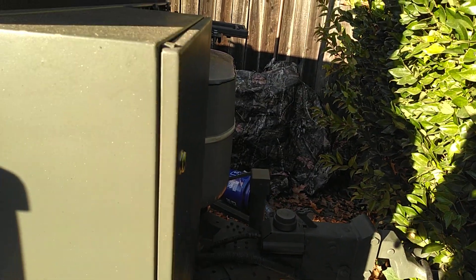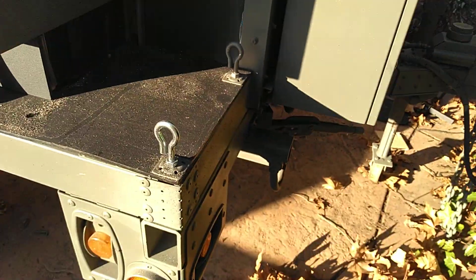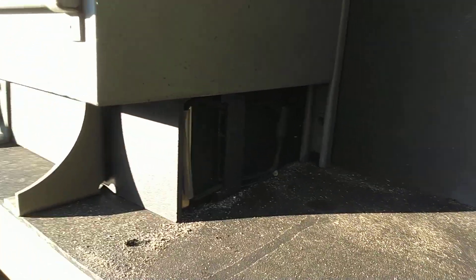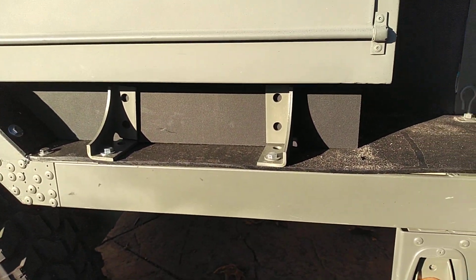In here in this box is one battery and an inverter locking. Another battery set up right there, and a matching one on the other side as well.